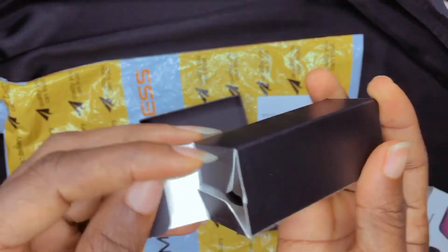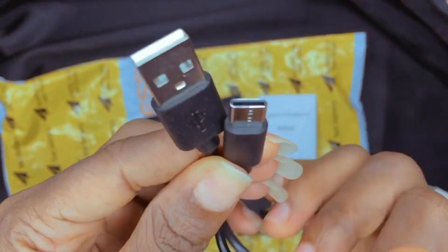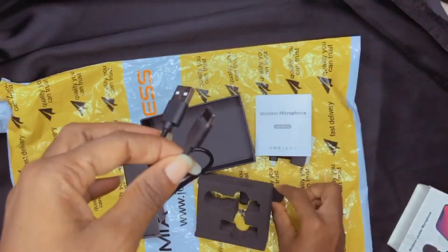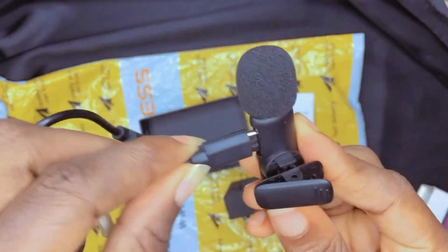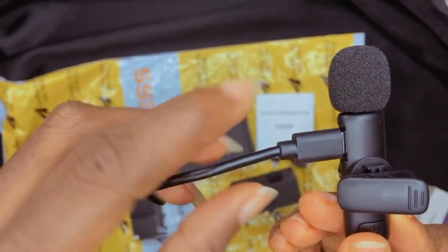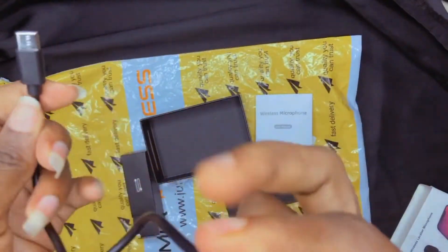And here is the charging cord that comes with it. That's the cord — you plug one end to your mic and the other end to your adapter so you can charge your mic. So it goes in there. Very easy, very easy to charge.